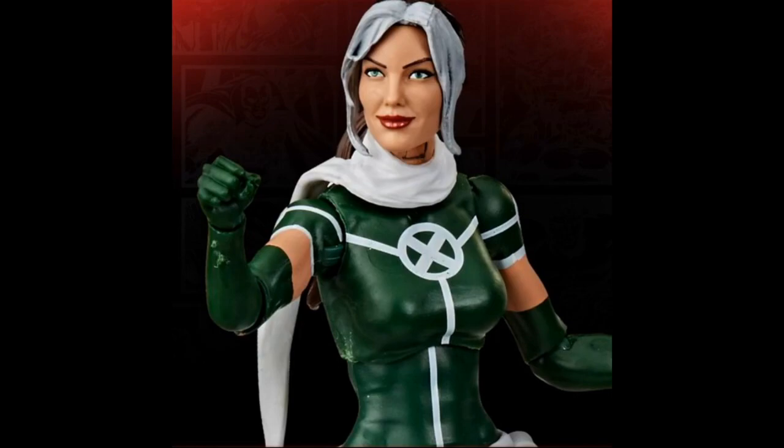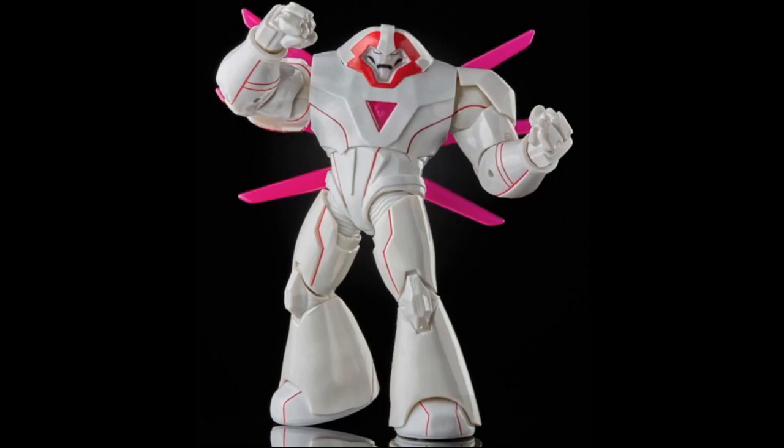I also don't like the shirt she's wearing because if I remember correctly it didn't look like that in Age of Apocalypse — correct me if I'm wrong. I am excited for it but it's not something I'm going to run out and grab on day one.